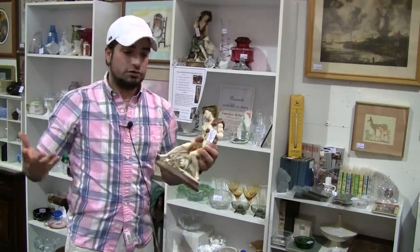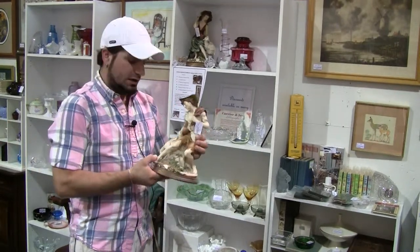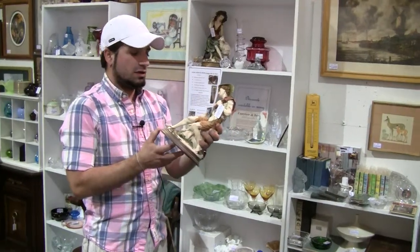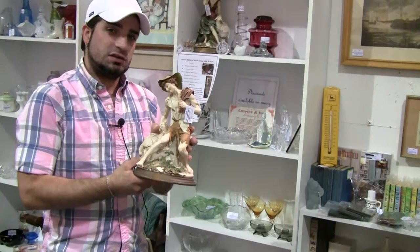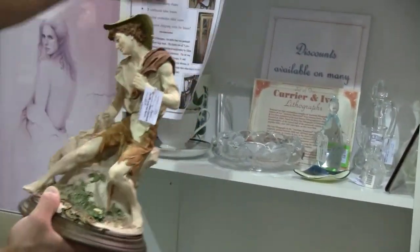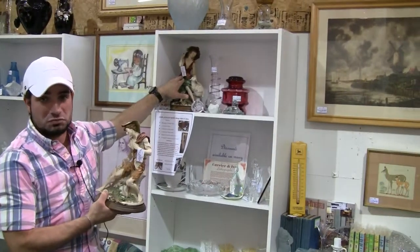Here we are on Washington Avenue, this is dealer 183. We're going to start with this Capodimonte figurine, an Italian one, produced right around 1935 or so. The shepherd boy, and he actually has his mate up here, the shepherd girl.